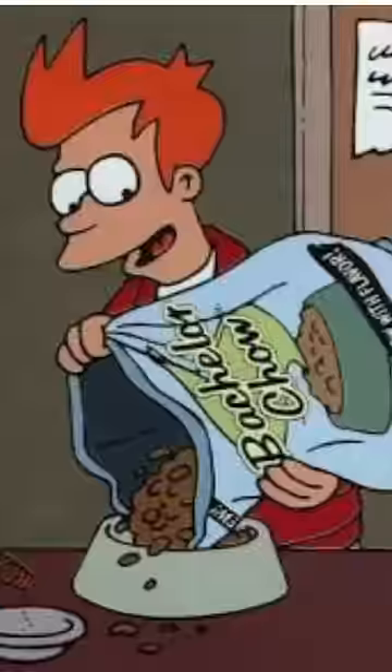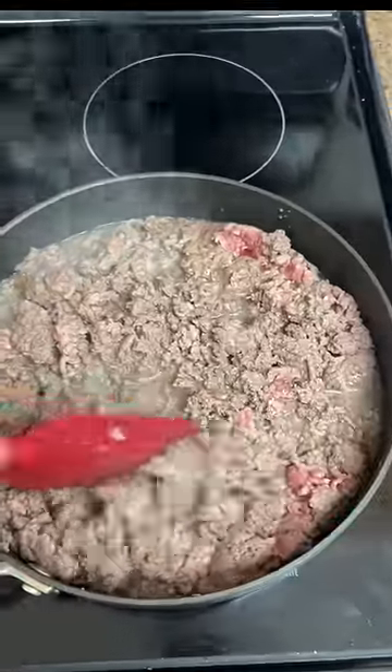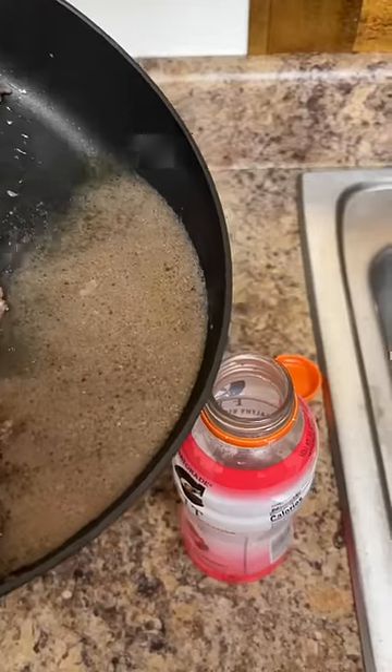Here's how I make bachelor chow. Start with two pounds of ground beef, then brown the meat, and drain out the fat.